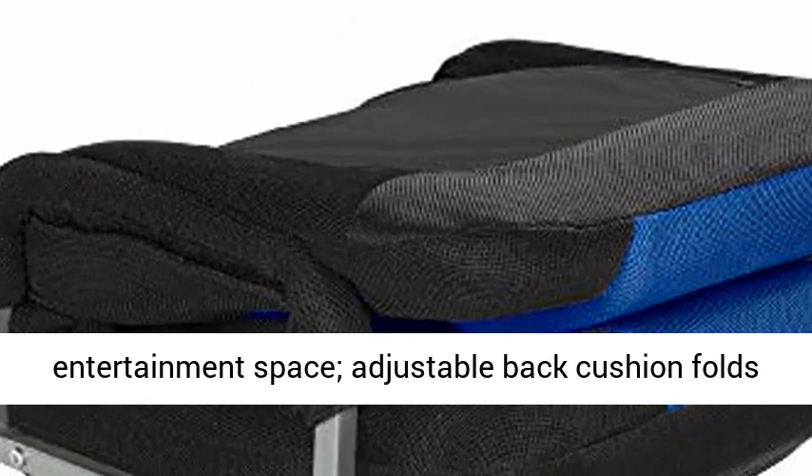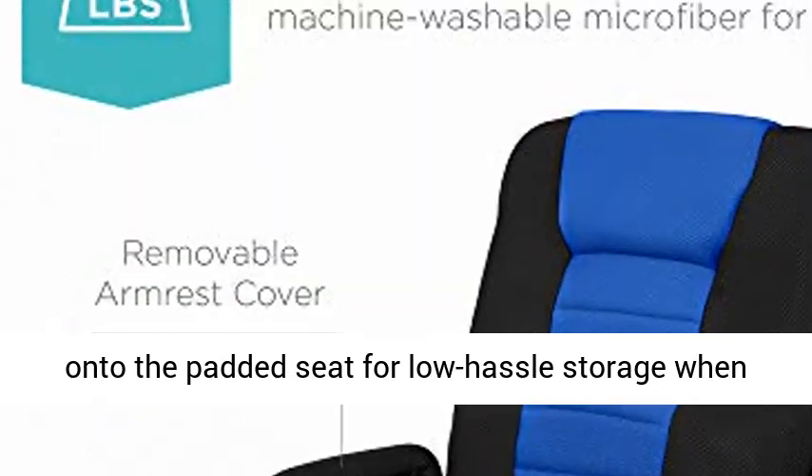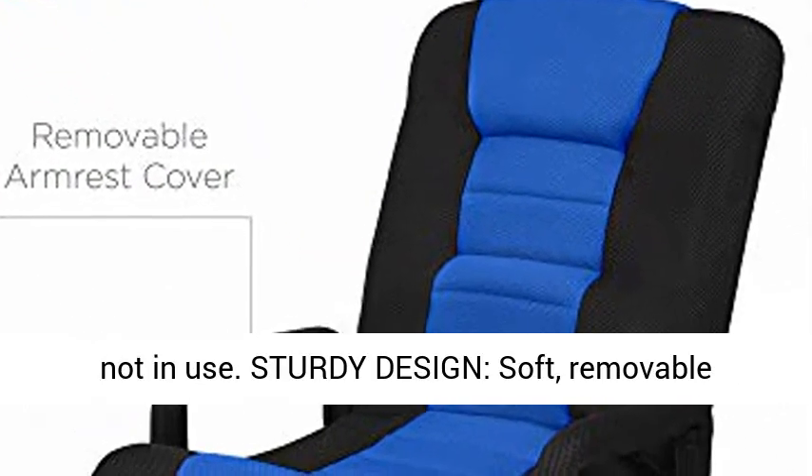Fold to Store. Control your entertainment space — the adjustable back cushion folds onto the padded seat for low hassle storage when not in use.